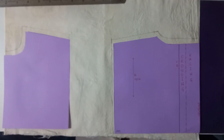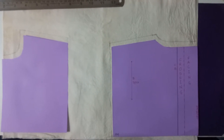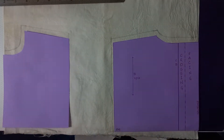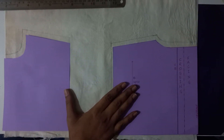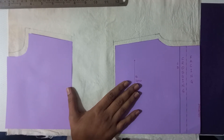Hello everyone. As indicated in the previous video where we have done the drafting of the polo collar and had cut the draft pieces, here you can see that we are using the cut templates of the front and the back to do the cutting and the stitching of the polo collar.